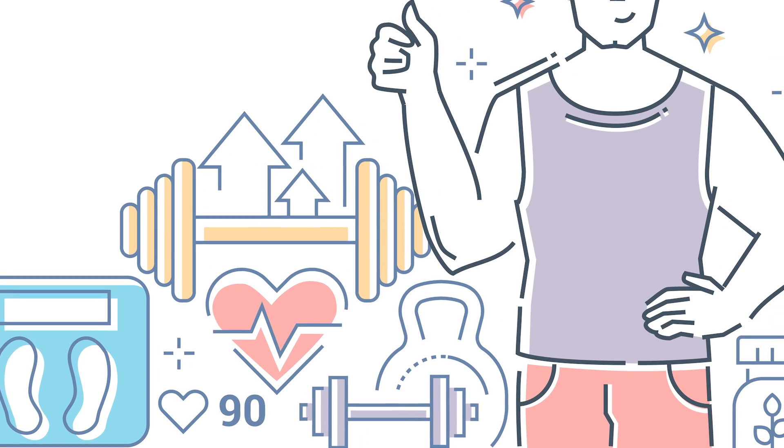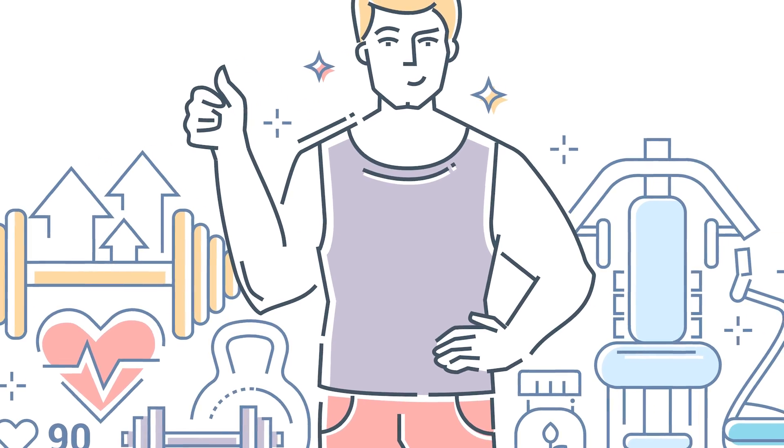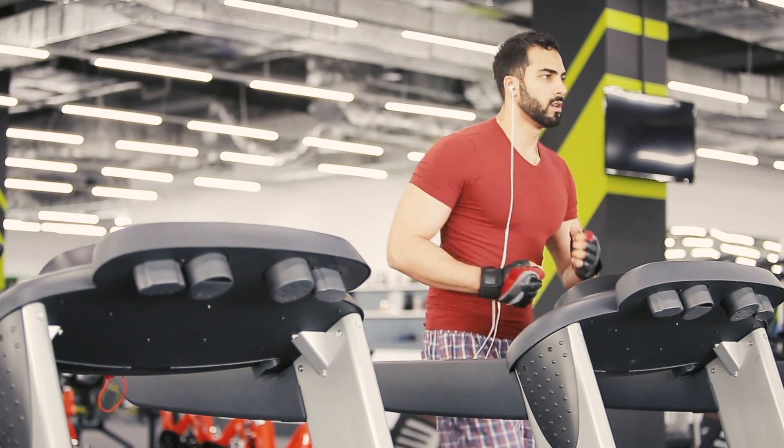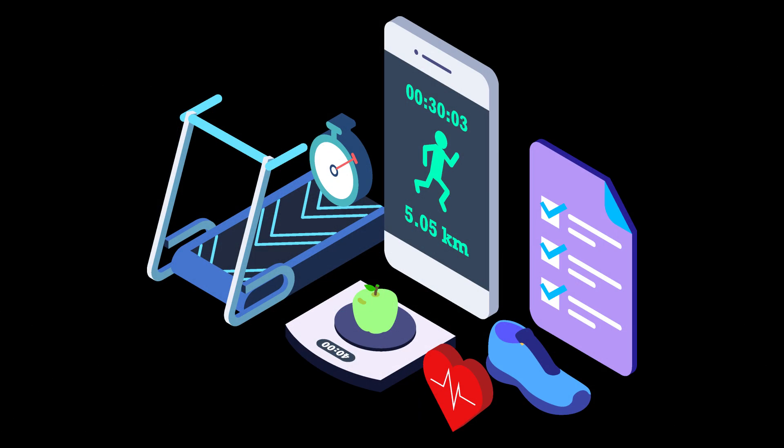A home gym can seem like a luxury, but for someone whose goals are less Iron Man and more fit into those old jeans, the budget for home workout equipment can be far, far less. Welcome to TopThingy.com. Today we're discussing the most affordable ways to start your home gym.